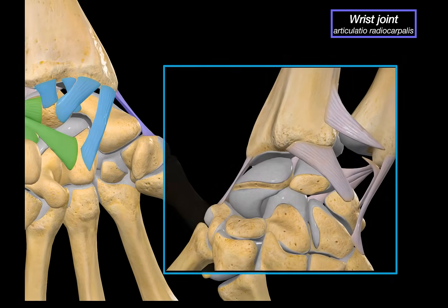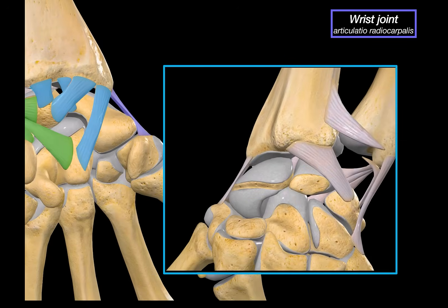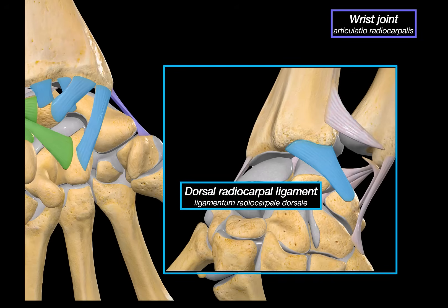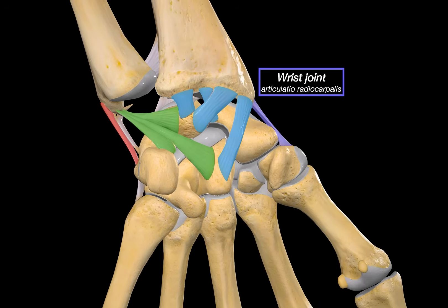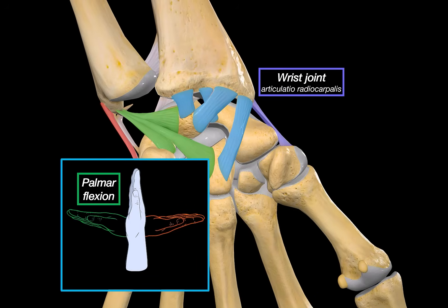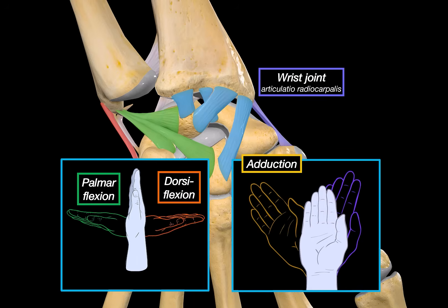On the back of the wrist, you will see the dorsal radiocarpal ligament, which is the posterior counterpart of the palmar one, stabilizing the joint from behind. We can also see the dorsal ulnocarpal ligament here. The radiocarpal joint allows palmar flexion — bending the wrist forward — and dorsiflexion, or extension. It also allows adduction, or ulnar deviation, where the hand moves toward the pinky side, and abduction, or radial deviation, toward the thumb. It's a biaxial ellipsoid joint, meaning it can move in two planes, making it perfect for smooth wrist circles.